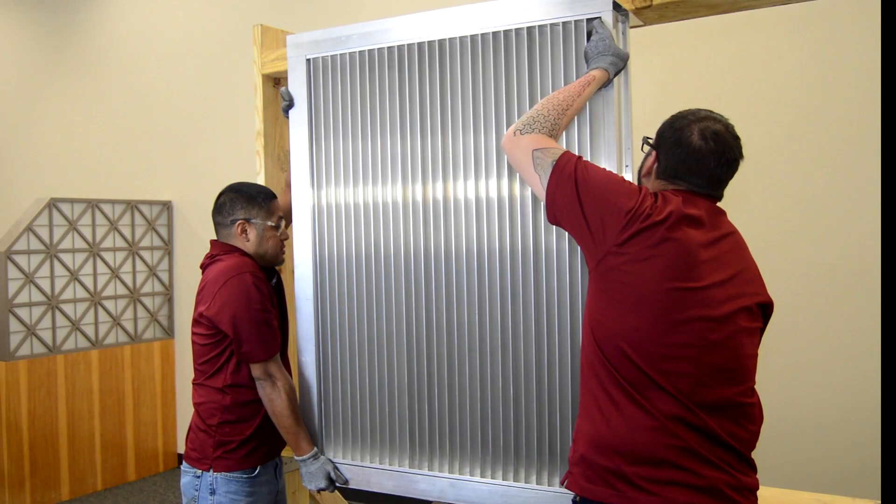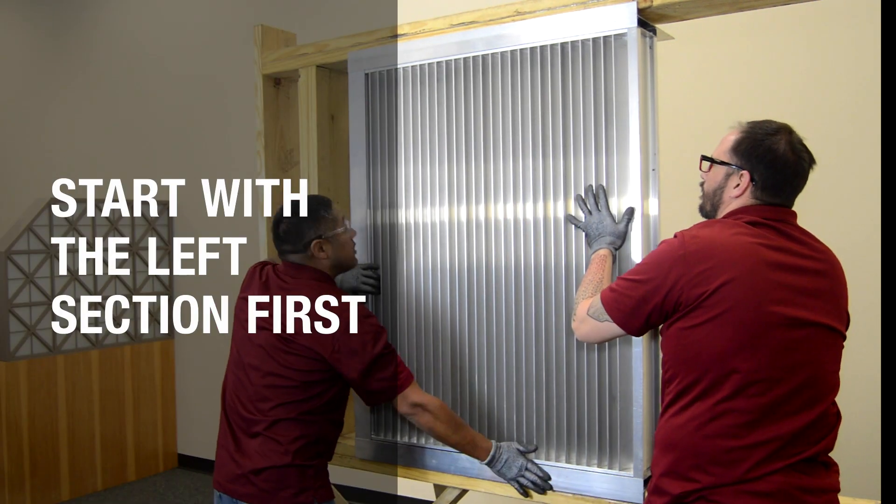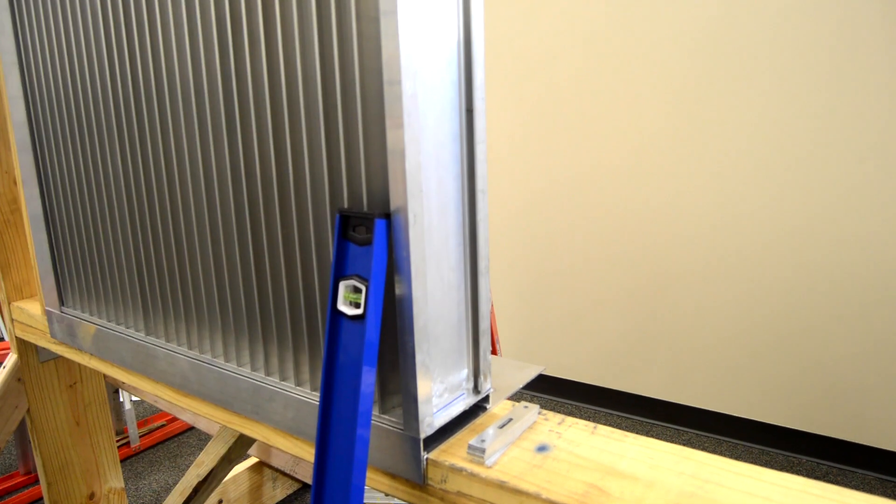Lift the louver section into the opening so that the sleeve will project behind the condition and the flange will be flush with the face of the opening. The installation should be started with the leftmost section.